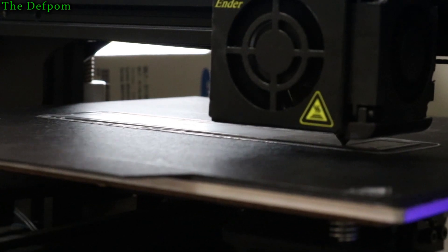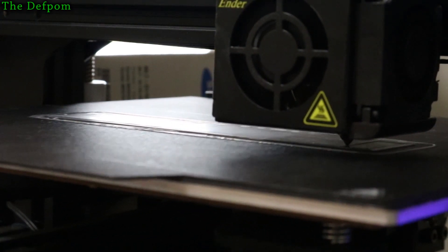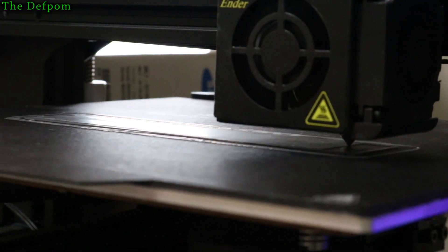I thought I'd just do a little video on this. I've got my 3D printer here going and I'm just tweaking some settings. I thought I'd just do a little one-minute mention on this.